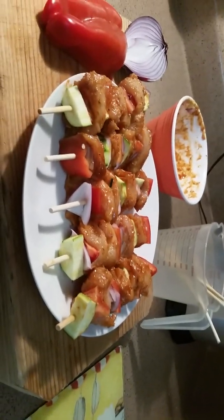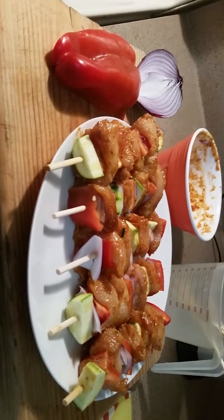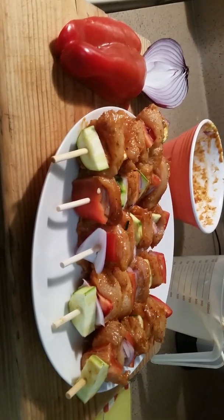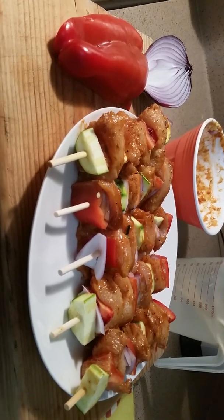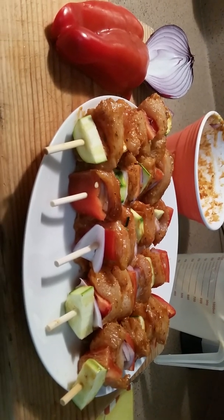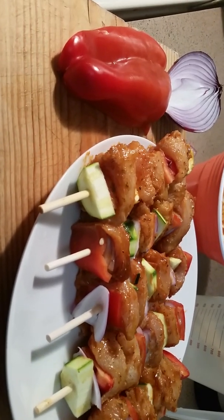Hi everyone, welcome back to my show. Today I'm going to be making roasted chicken on a stake, which the American people call shushka ball. That's what I'm going to be making today for lunch. I'm using half a pound of chicken.